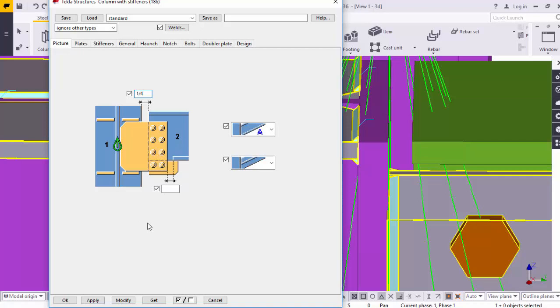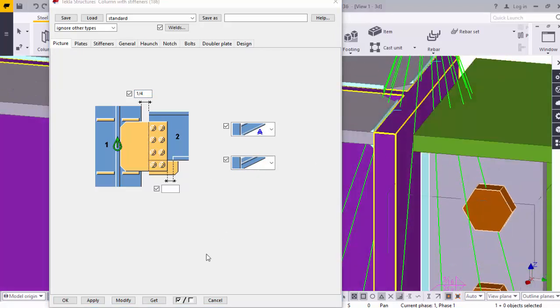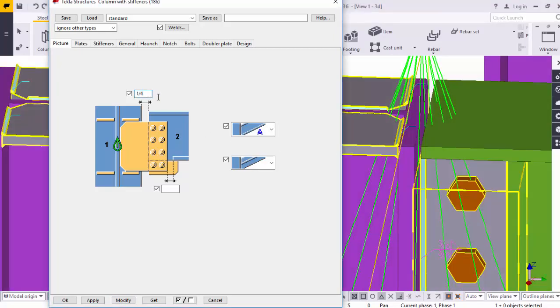Click on Modify. You will get the result. Now the distance between column to beam is 1/2. For example, I am going to take 1/4 inch. I am using US Imperial, that's why I am entering the values in inches. If you are using other environments, the units might be different but the concept remains the same. I am going to take 1/4 — you can see the result here. Click on Modify. Now the gap must be 1/4. You can control this gap from this option.